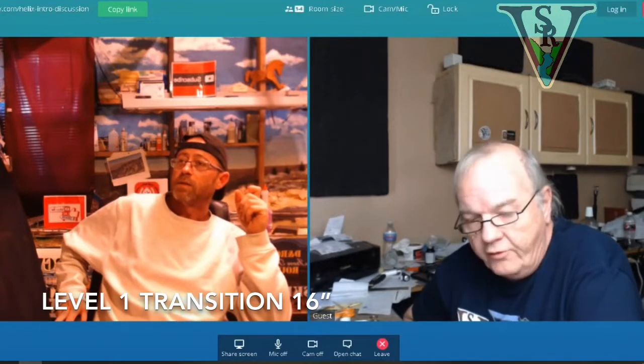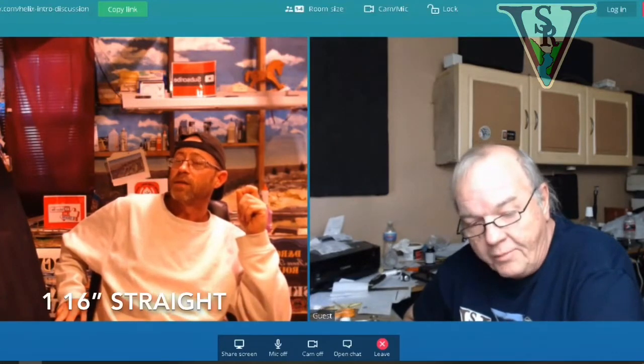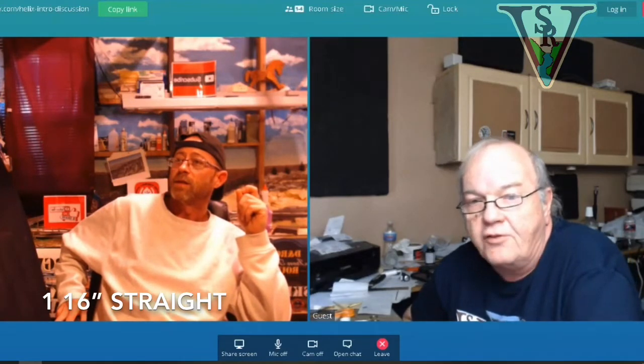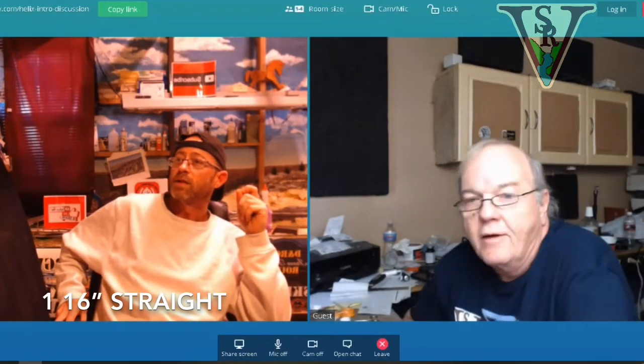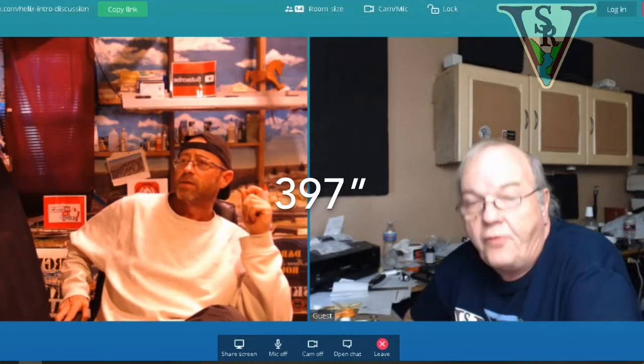On the first level there were two straight sections of 16 inches each. The second level had two sections of 12 inches. The third level had two sections of 10 inches. The fourth level had two straight sections of 8 inches. And on the fifth level, one section of 16 inches takes you off to the extension. That gave a total of 397 inches.